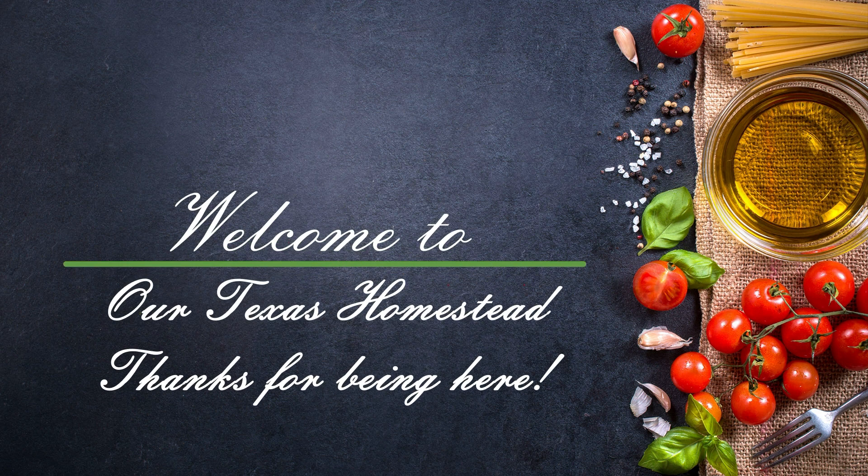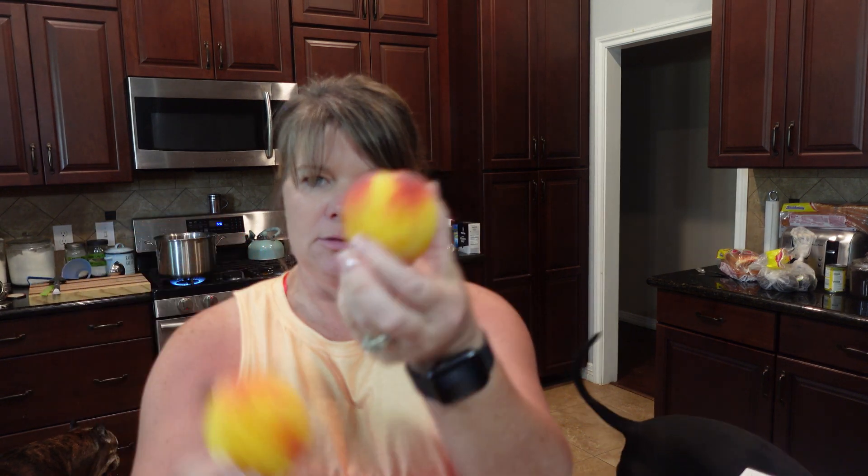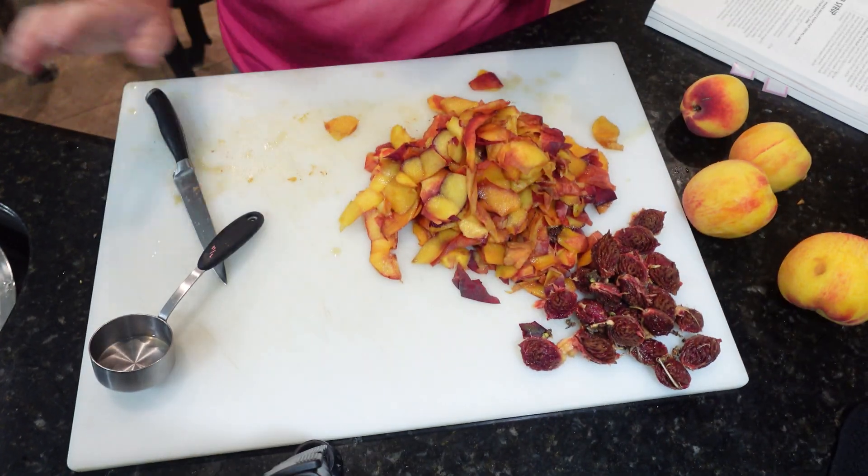Hi guys, welcome back to our Texas homestead. Today I'm gonna be canning up some peaches in syrup. It's from the Ball book. To start, it says you need 8 to 12 pounds of peaches. I figured about four peaches equal a pound. I got most of them peeled and ready. I've got five and a quarter cups of water plus two and a half cups of sugar in a pot to make into a syrup, and I got the water bath canner warming up.